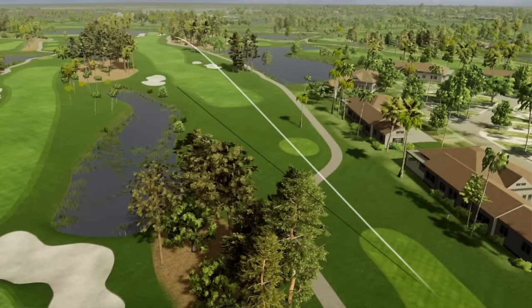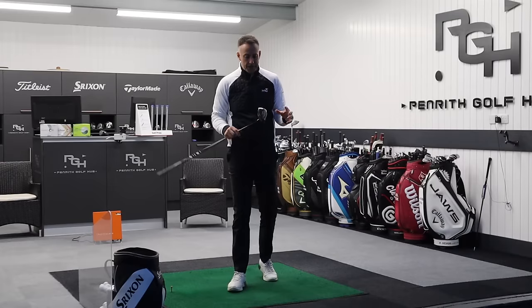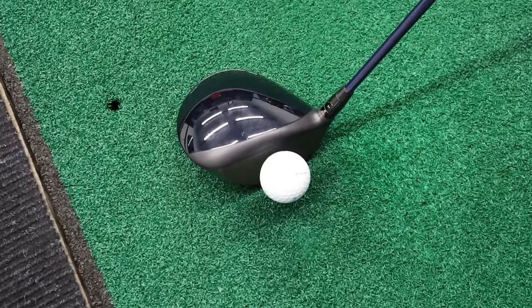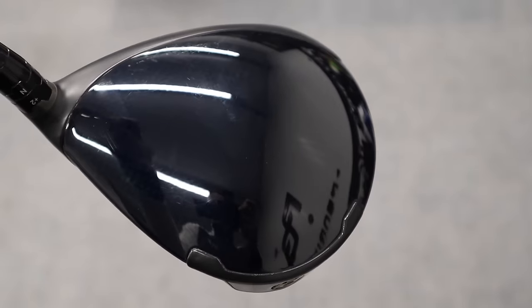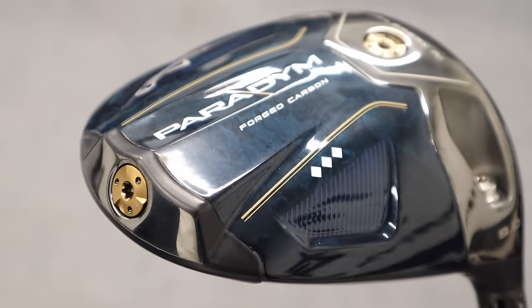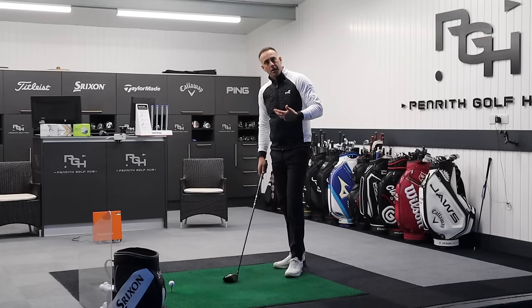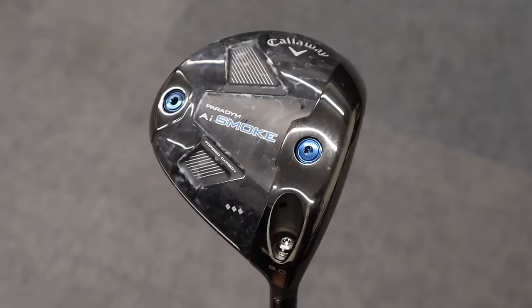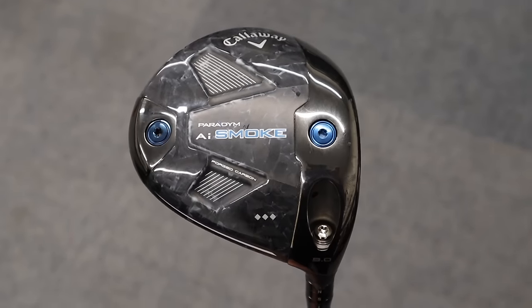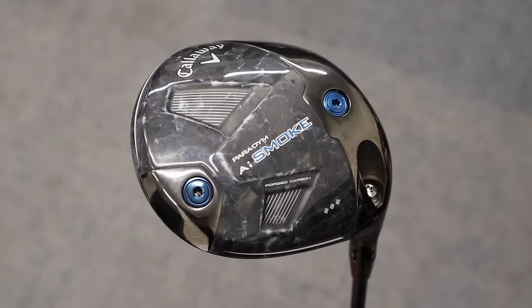Paradigm was hugely popular last year — personally, I was a massive fan of it. It's been extremely popular on tour and with amateur golfers. We've got that navy top and that first 360 carbon head, which was quite different from other brands. With the Smoke coming along now, it's just refined all that a little bit more — 15% lighter in the Smoke, so they're saving a little bit more weight yet again and redistributing it, making it a little bit more forgiving.